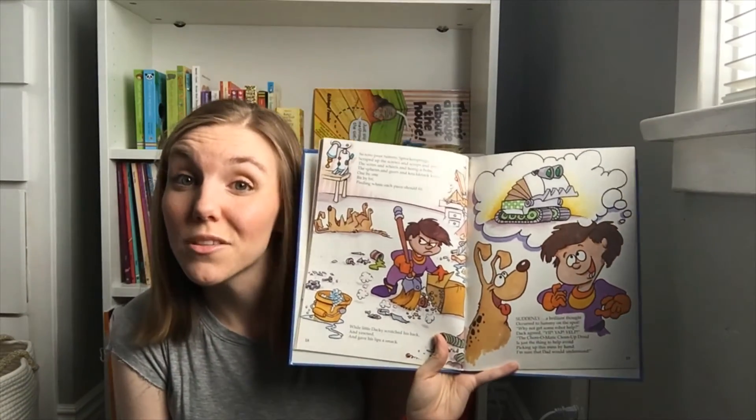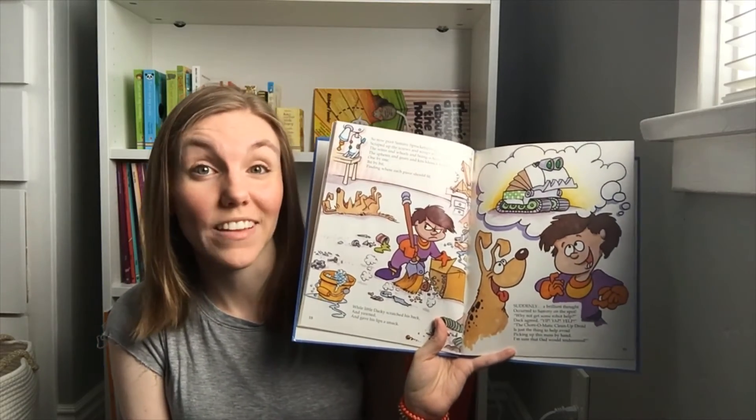So poor Sammy's sprocket springs scraped up the screws and scraps and strings, the wires and wheels and boing-a-bobs, the spears and gears and knick-knack knobs, one by one, bit by bit, finding where each piece should fit. While little Dacky scratched his back and yawned. Suddenly a brilliant thought occurred to Sammy on the spot — why not get some robot help? Dack agreed: yip, yap, yelp! The chore-o-matic cleanup droid is just the thing to help avoid picking up this mess by hand. I am sure that Dad would understand. Do you think Sammy's idea is a good one? Let's see.